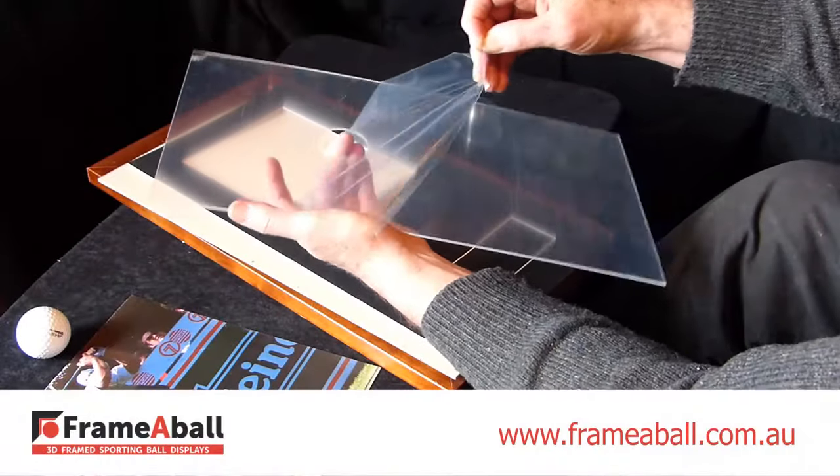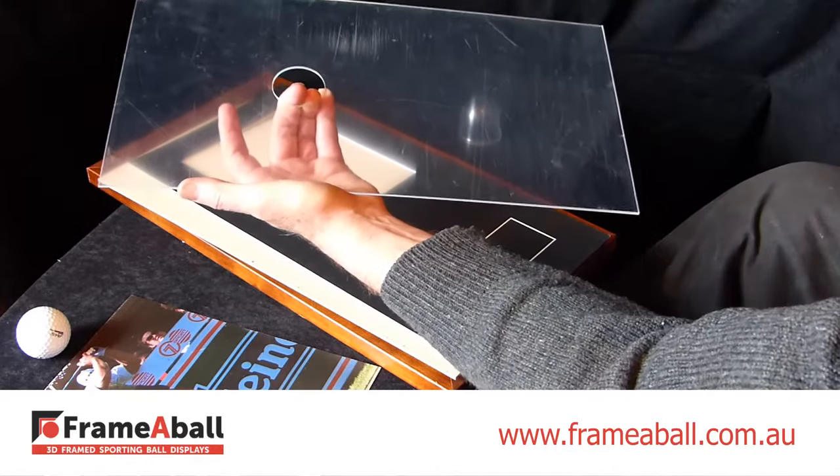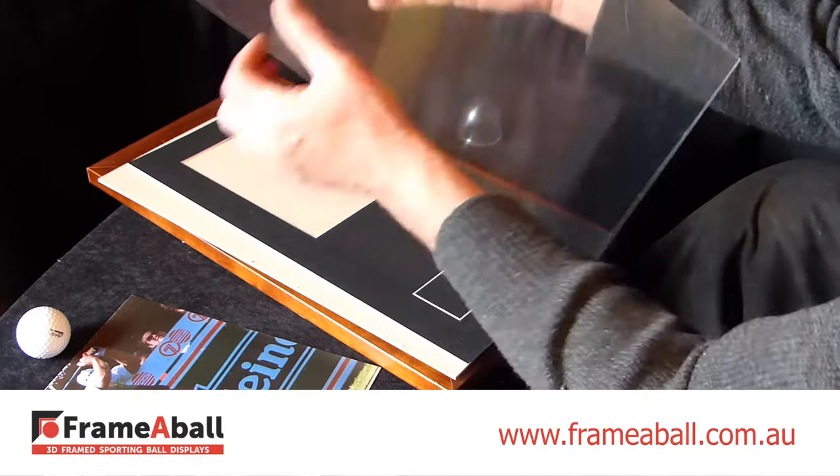The Framerball panel has a protective coating on both sides, which is easily peeled off. Make sure you hold it by the hole and outside edge, so you don't get fingerprints on it.